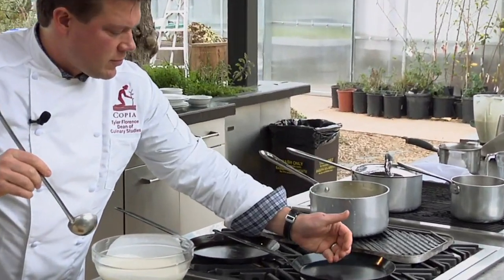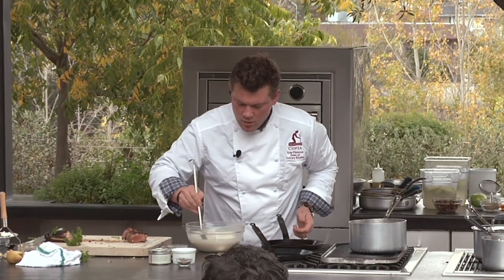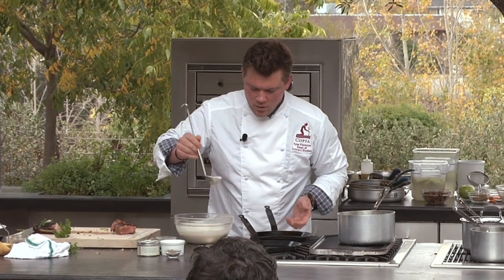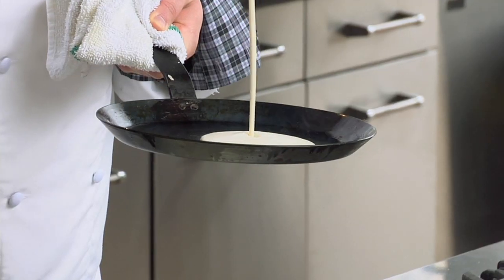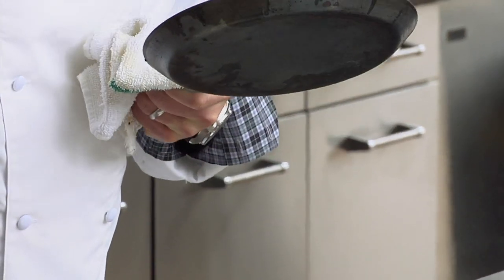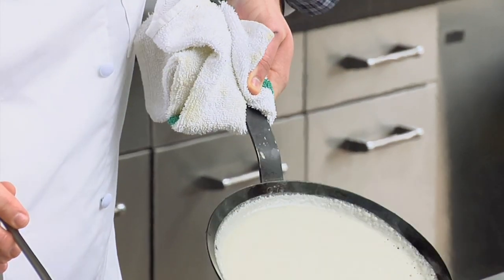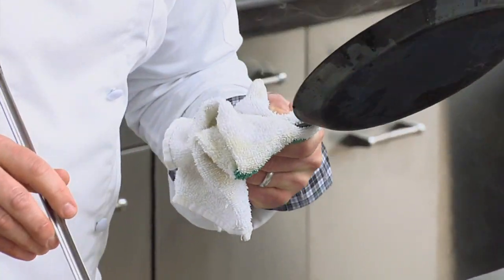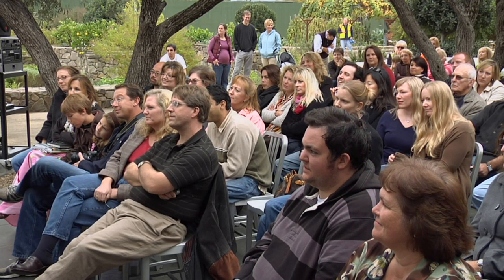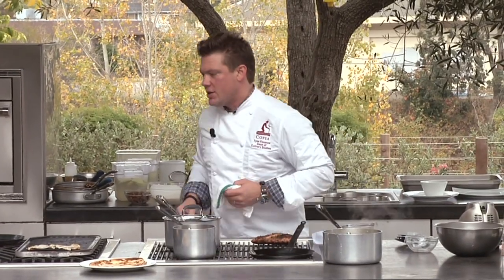Once these pans are nice and hot, we're going to take our batter and drop it right in the middle. We're going to let it start to roll around. It's starting to pull away from the sides — we're in good shape. While we're doing that, we're going to make a great little apple dish to go along with the whole thing.